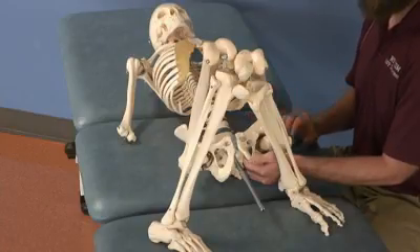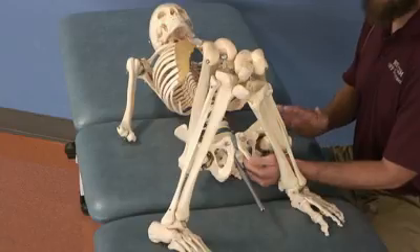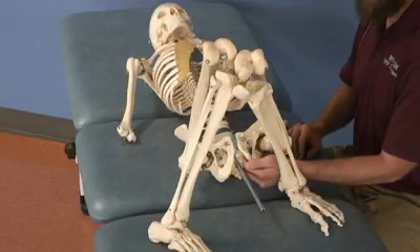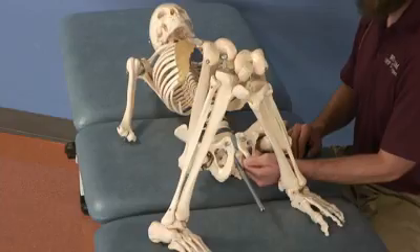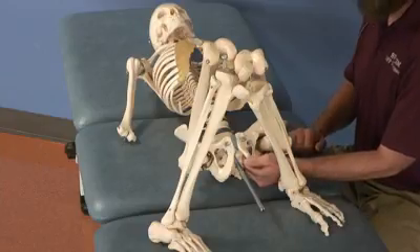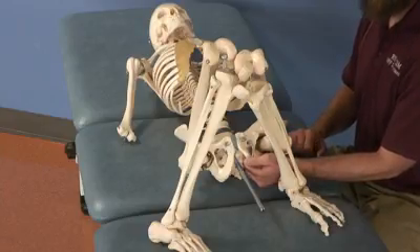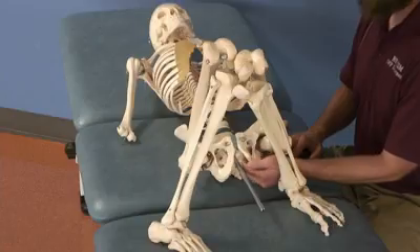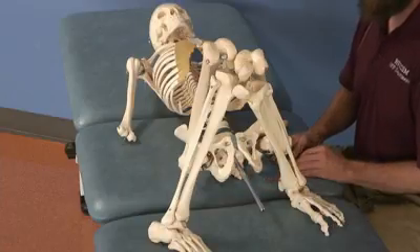As the patient inhales, resist any inferior motion. As the patient exhales, gently take up any slack by moving your hand more superior into the ischial anal fossa. Wait until there's no more change and/or a release is felt, then remove your hand.